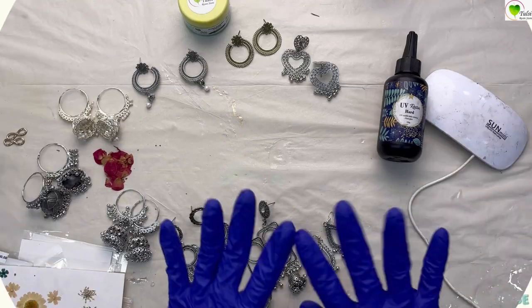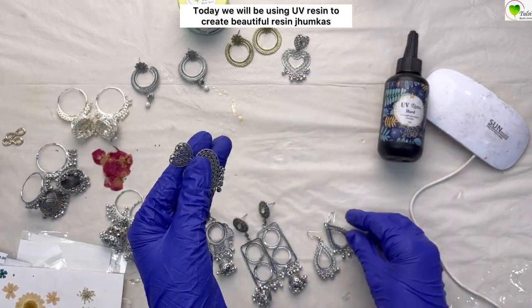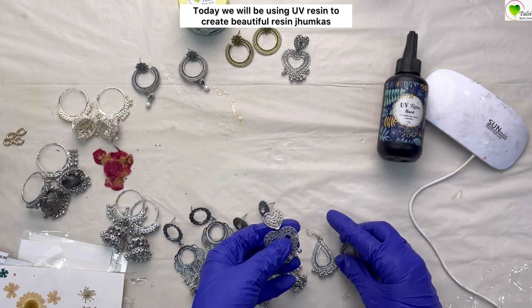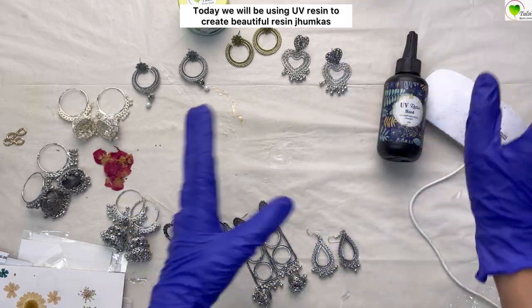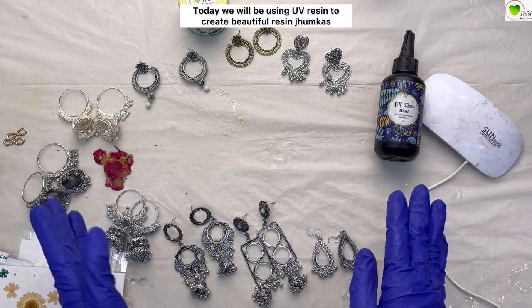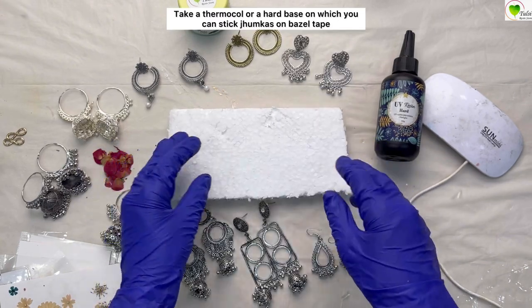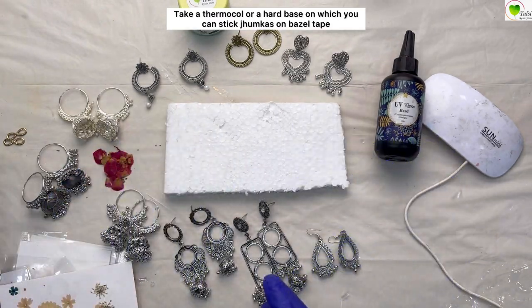Hello everyone, today we will be learning how to create beautiful chumkas with resin. These are chumkas — you can take any chumkas, these are from tulsi resin.com and they come in different shapes. Today we'll be using UV resin, and along with that a UV light. You can create them with normal resin as well, it's just that UV resin makes them dry faster.